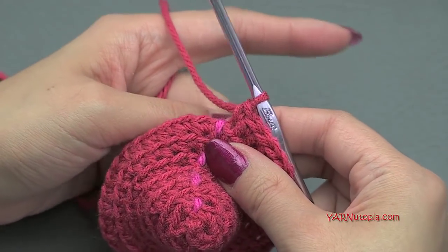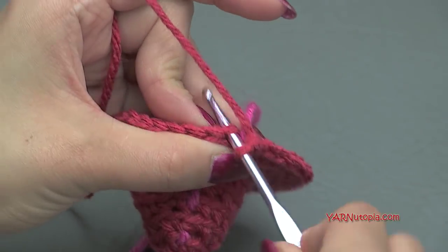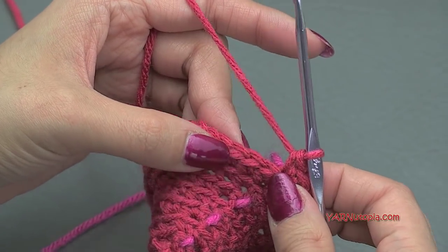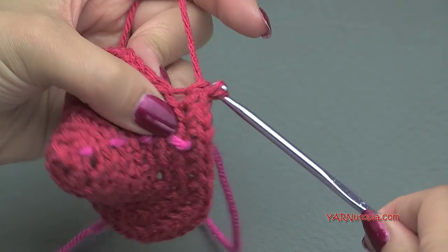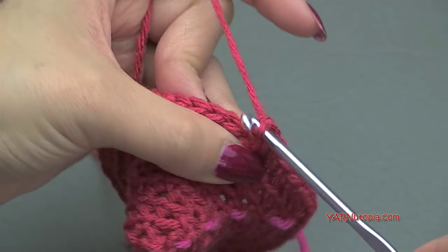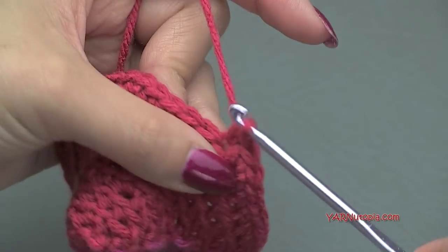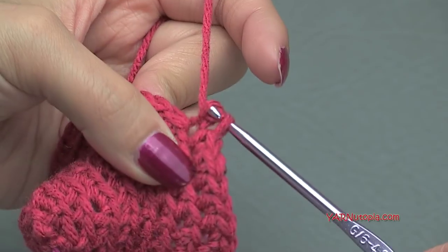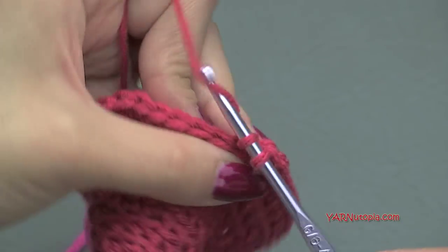Going on to round nine, we are going to do another increase. Put two single crochet in the first stitch — one and two — and then one single crochet in each of the next five stitches. Repeat that all the way around. At the end of round nine we will have 42 single crochet.